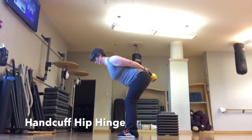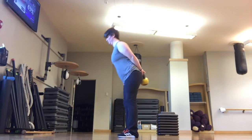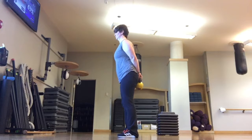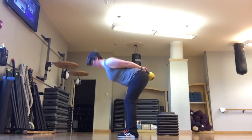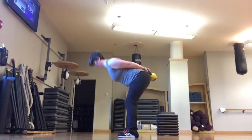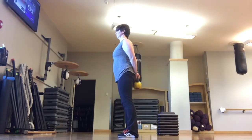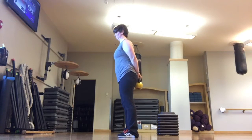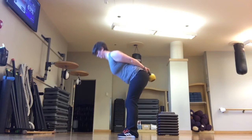Another way to learn to get your hips back is to try a handcuff hip hinge. Hold a weight behind your back — I like to use a kettlebell, but any weight that you can grab with two hands will do. Stand tall and tight and use your hips to push the weight back behind you. This is an especially good variation if you tend to round your upper back, because the hands behind your back help you to keep your chest pushed out.